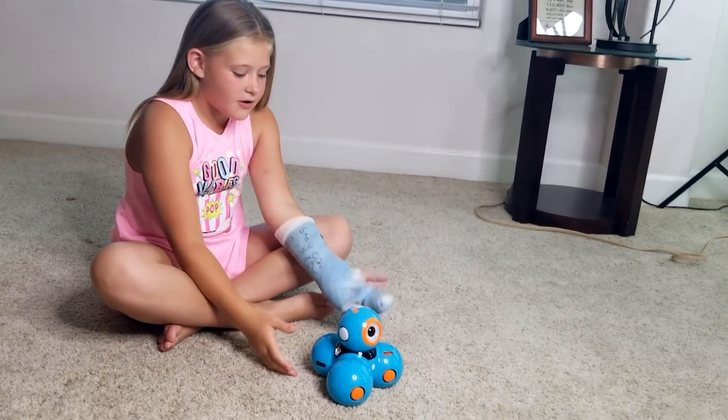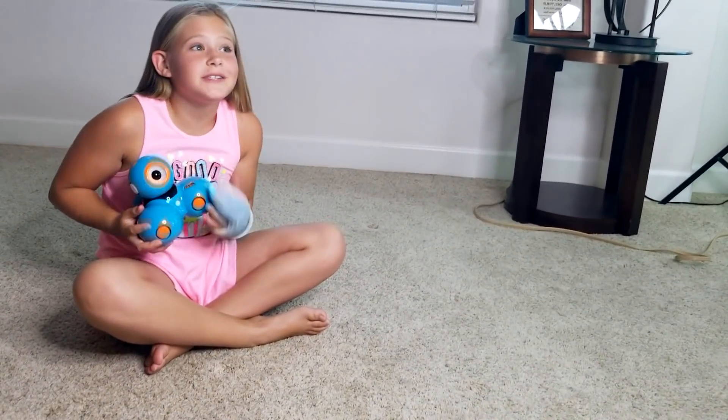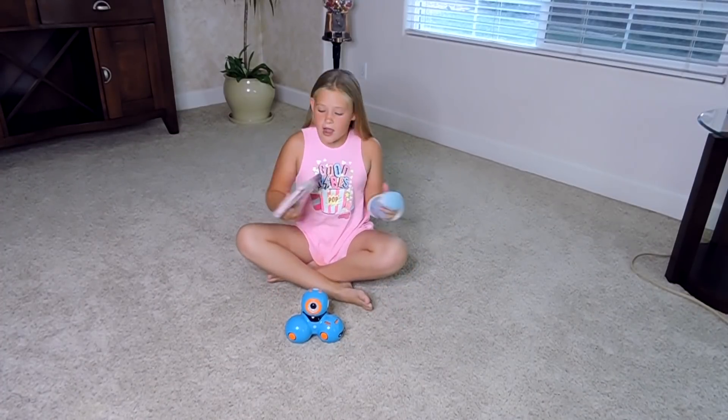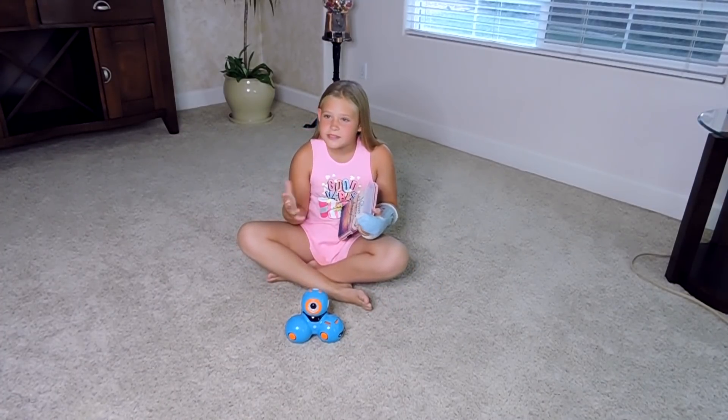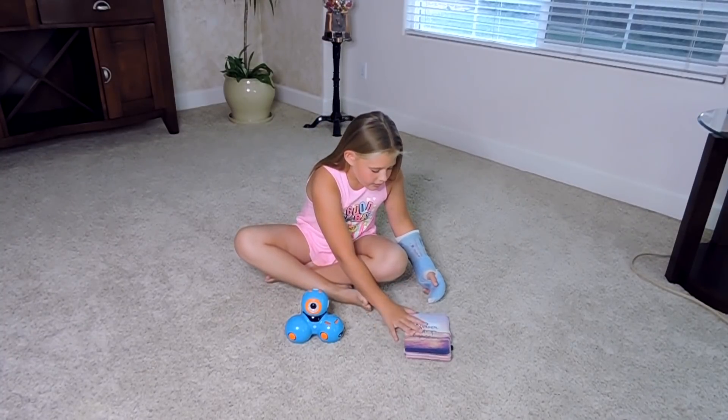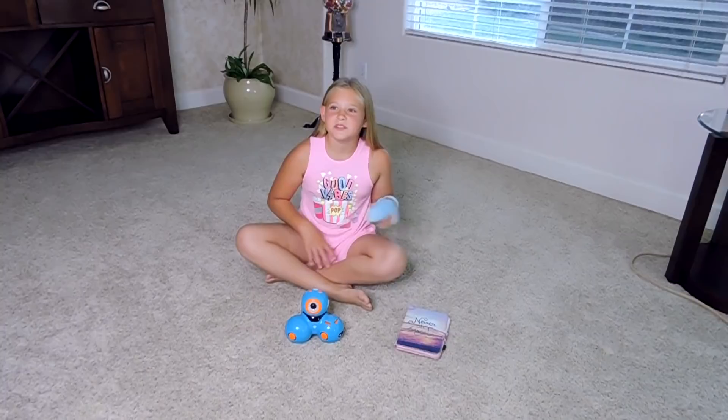Hey guys, welcome back to another video. I am here with part two with me and Dash, and we are going to be doing another game slash learning app on my tablet. So let's get into it.